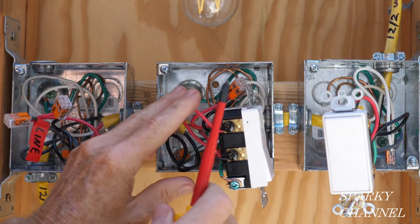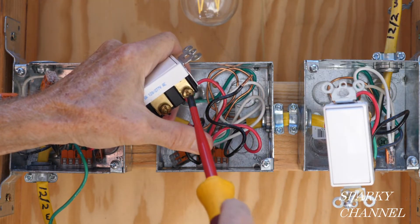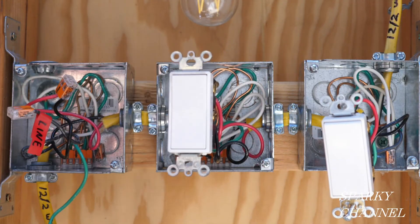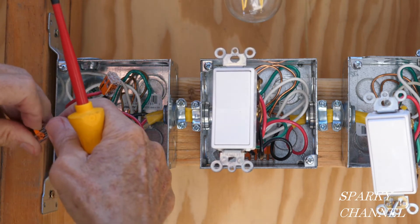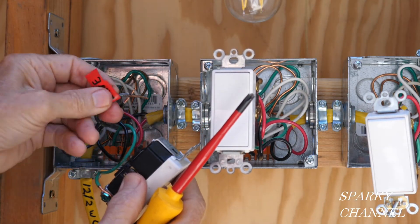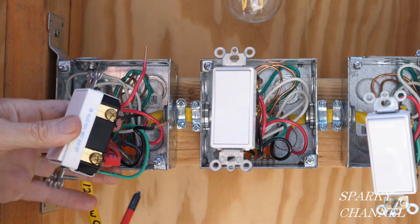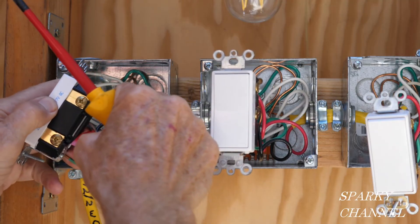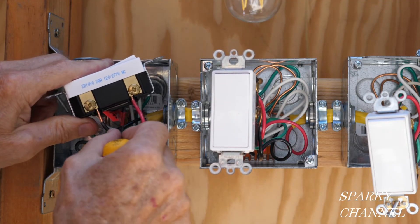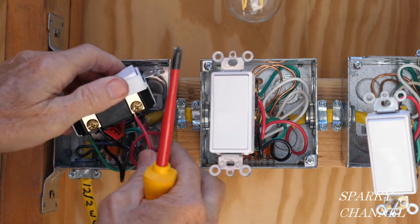Red traveler wire on top, black on bottom for the wires coming from the first box — red to the top bronze terminal, black to the lower bronze terminal. Moving to the last box: the line wire goes to the black common terminal, with ground down and 'top' facing up. Red traveler wire to the top bronze terminal, black traveler wire to the lower bronze terminal — tighten everything down securely and give all wires a firm tug to make sure they're good and tight.